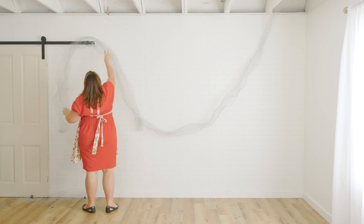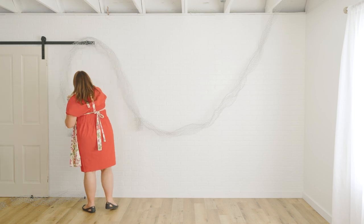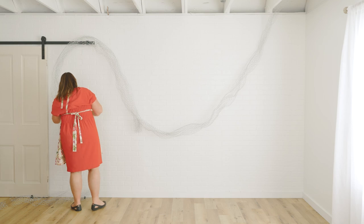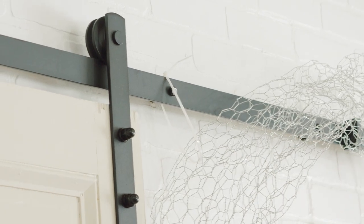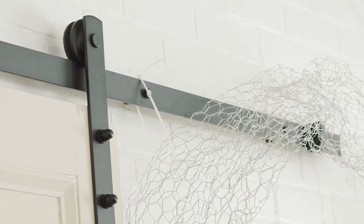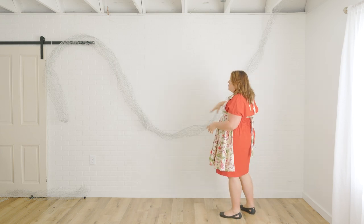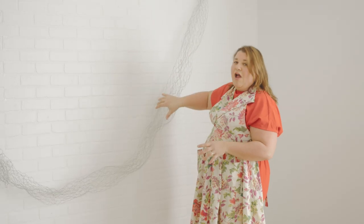I didn't tighten it all the way because I want to give myself some leeway. I'm going to give myself another zip tie attaching just to the edge of my wire. So there we have our main shape — we've got some really good motion here. This is going to be our primary design, and we're going to start loading this baby up with our big beautiful baby's breath, also known as Gypsophilia, and today we are working with Polar Bear.